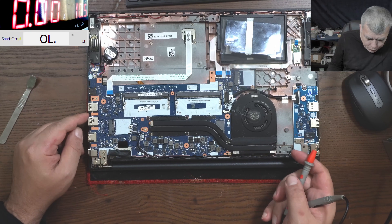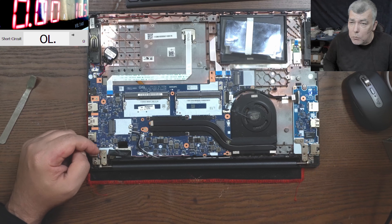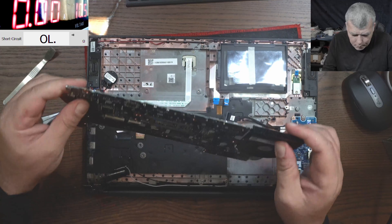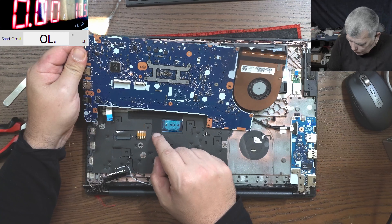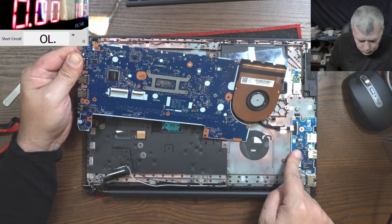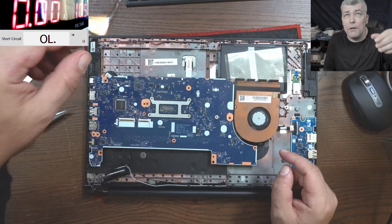Now we have to find the PD controller and see what's going on there. Let me take the board out because it's probably on the other side. Remind me next time to take out the keyboard first. So the power button is on this board. Everything is looking fine.